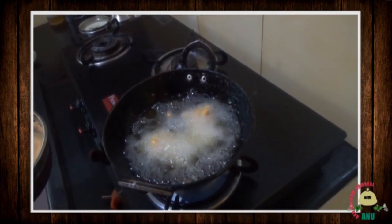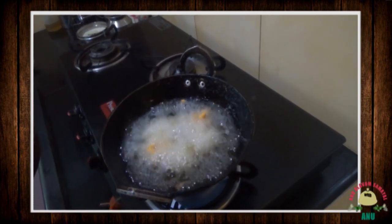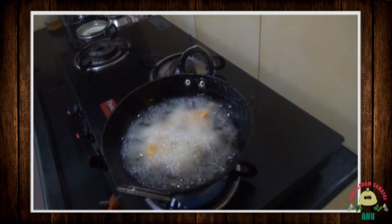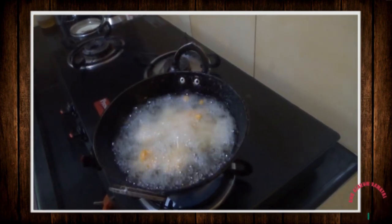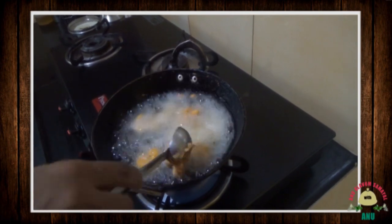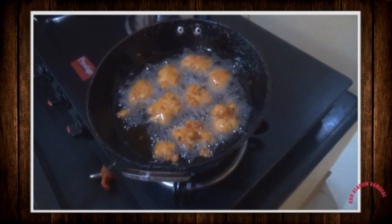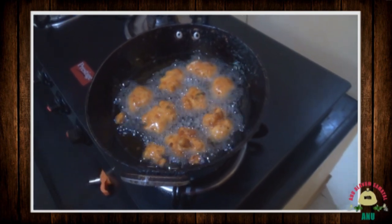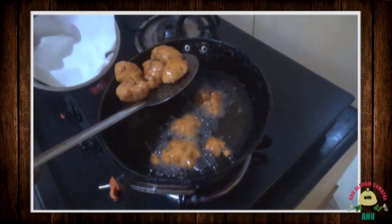Let's add a little bit of salt. It's a very easy recipe but it's a very tasty recipe. Let's add some salt.